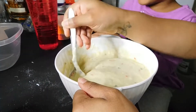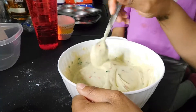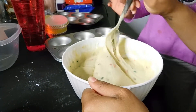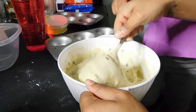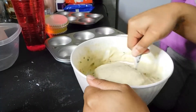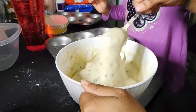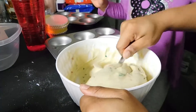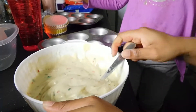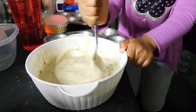We'll wait 5 minutes. Should we wait the 5 minutes for the oven before we put it in? You really don't need a mixer, but if you want to use one you can. I used a spoon to mix this. Mariah's going to mix it while I put the oven on 350. I use a spoon to mix this.